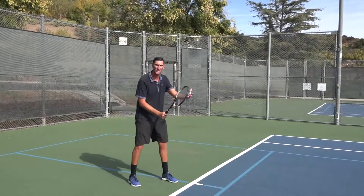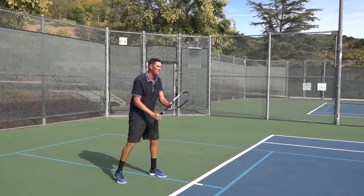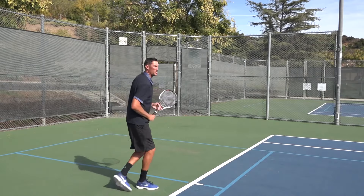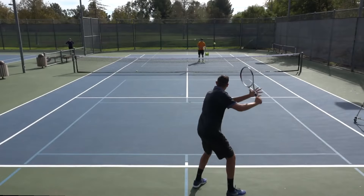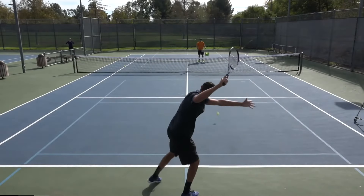So as I start to see this ball coming in from Mark, watch me exaggerate the height of that backswing and you guys will see that ball start to shape with more spin. And now I've got that margin for error over the top of the net like I like.